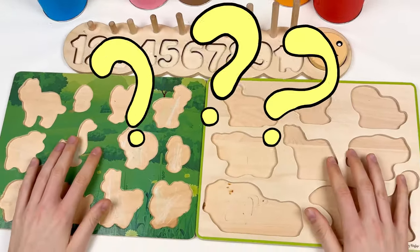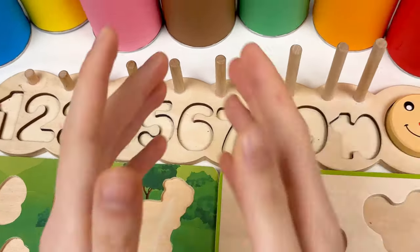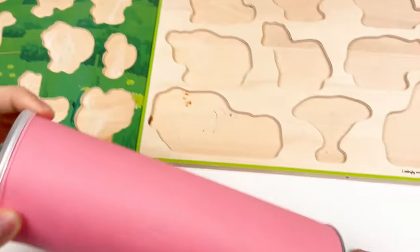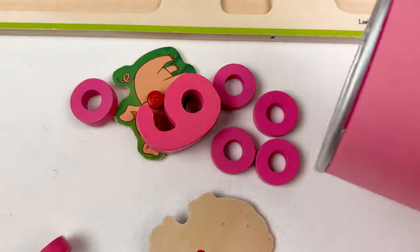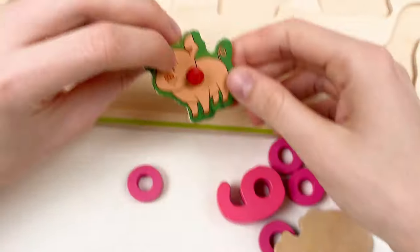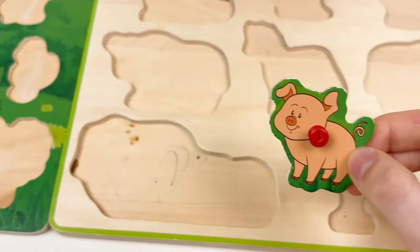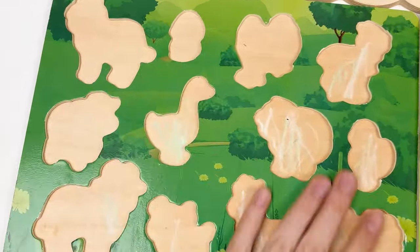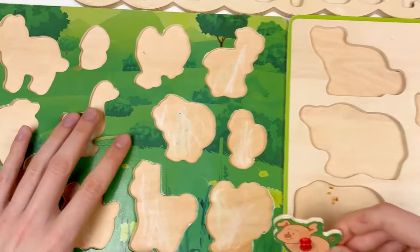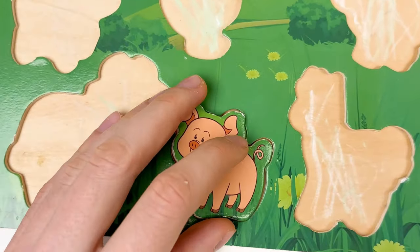Where did they go? We need to find the farm animals, the wild animals, and the numbers. We have colorful crayons — let's pick the pink crayon and open it. Here we have two animals and a number. Here we have a pig — and is the pig the farm animal or the wild animal? The pig is the farm animal, so we need to place it. Here's the shape of the pig — let's fit it here.